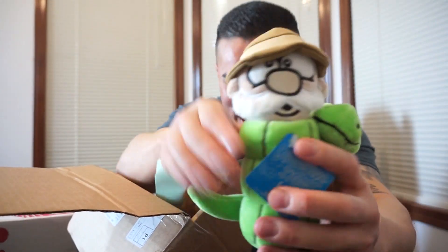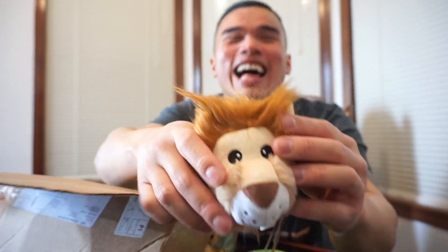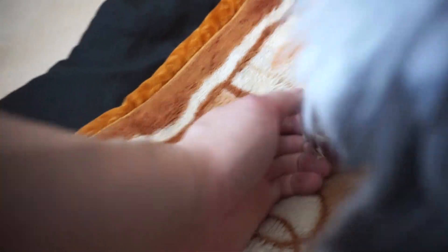Shout out to BarkBox for always hooking kitty up. More wallpaper. A beautiful toy — kitty will destroy this, same as Peanut. Ah, this looks like kitty — the lying head. And three types of snacks. You guys are spoiling her. I'm going to let kitty gnaw on this — I think it's porkier — while we get into our Munchpak.